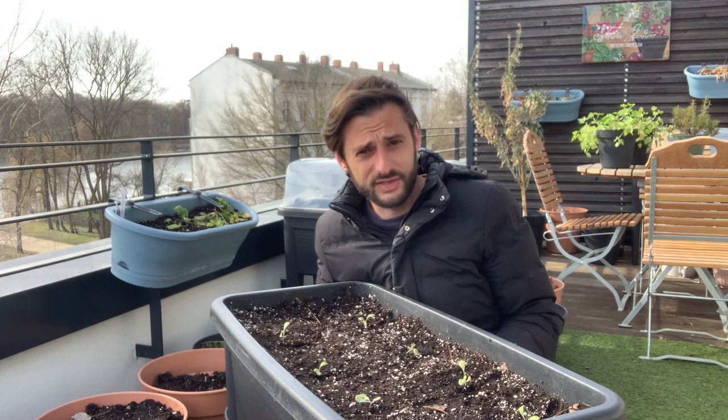Third advice: where to place them on the balcony. If you are in full summer and in warm weather, don't place them in direct sun. Lettuce will grow better in half shade, half sun.